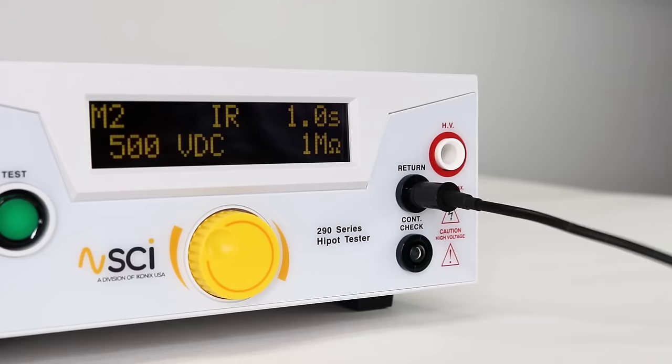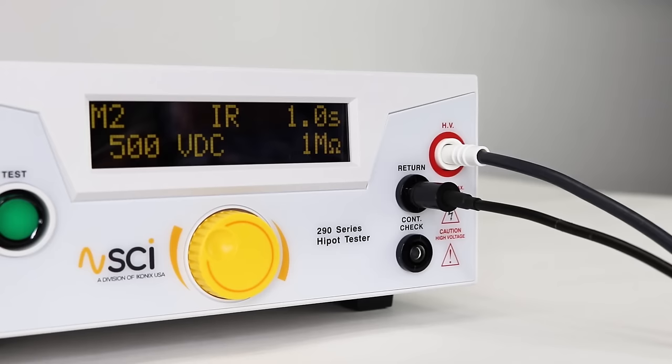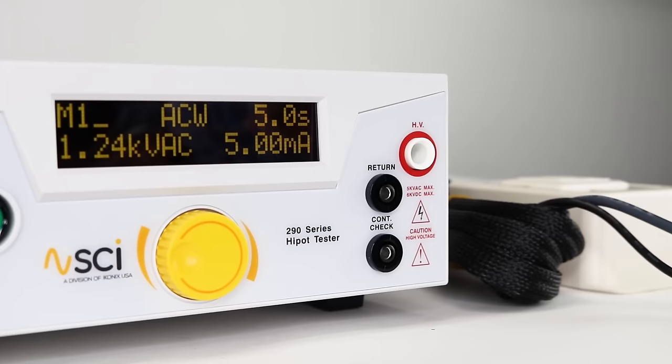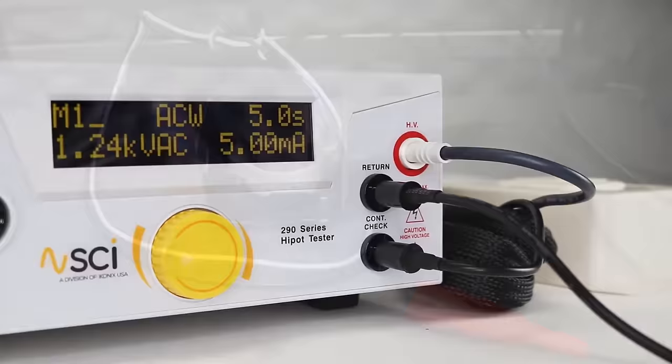First, connect the return lead to the return terminal on the 290. Then connect the HV lead by plugging the white end to the HV terminal on the 290. Once all connected, you can now connect to your DUT. If using the continuity feature, connect the other return lead to the continuity check terminal on the 290. If using the adapter box instead of clip leads, first connect the return clip lead to the return terminal, then connect the adapter box to the continuity check and HV terminals of the 290.